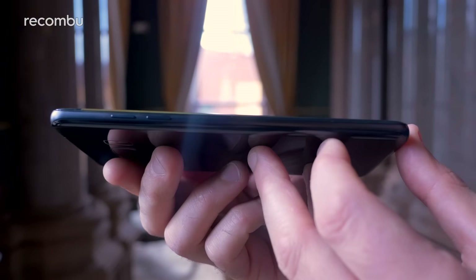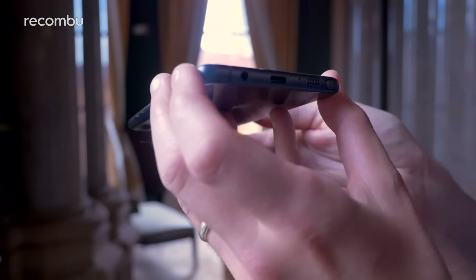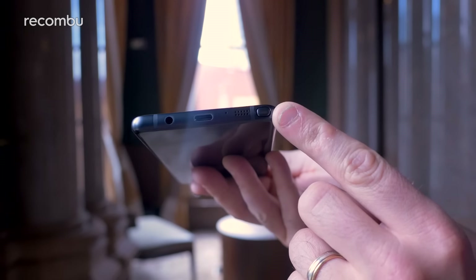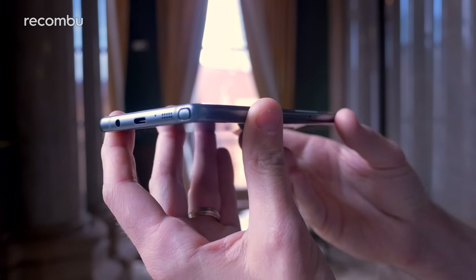If we take a little whizz around the phone itself, as you can see we've got the volume buttons on this side. Round to the bottom you've got USB Type-C, a headphone jack, and a dinky little speaker there — very cute. And of course you've got the S Pen stylus as well, which has been all-new and improved for the Note 7.